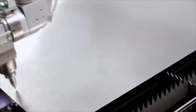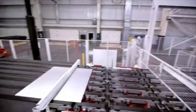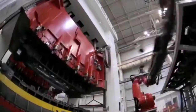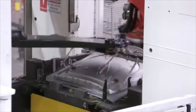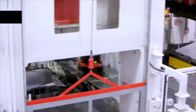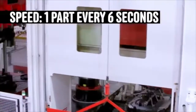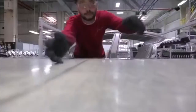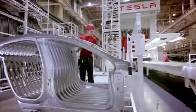In addition to traditional blanking tools, we're using laser. And then with these pieces, we feed them to the press lines — these gigantic dies. The press lines essentially form the panels. We're getting all of the parts necessary to make the body of the vehicle out of those gigantic machines.